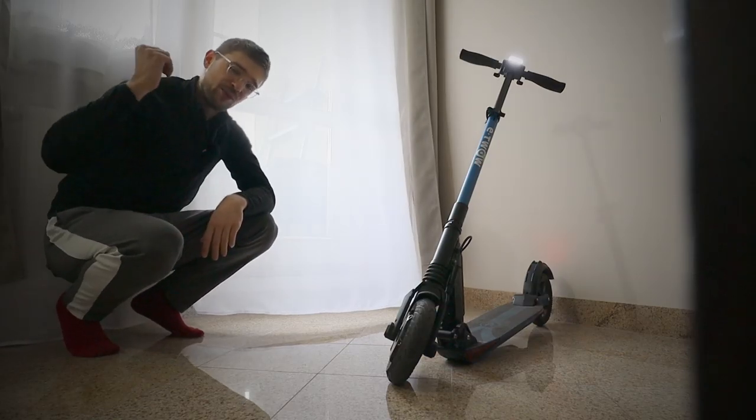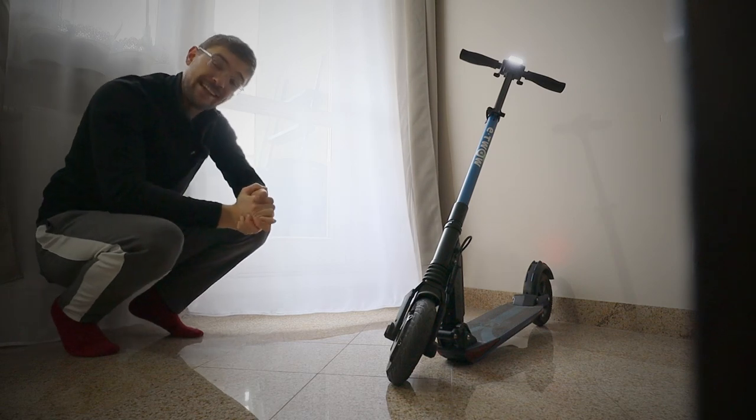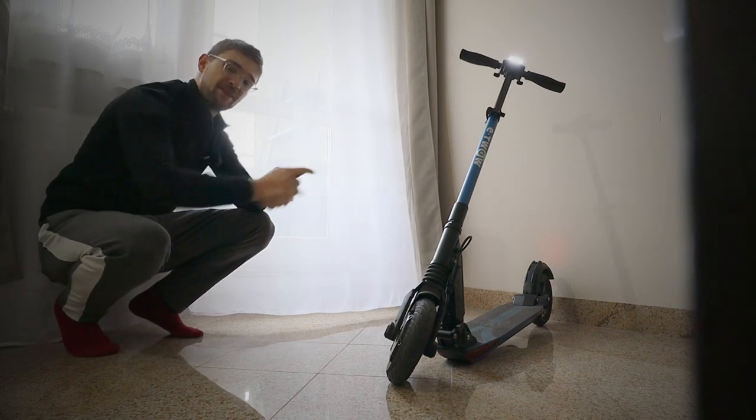Hi guys and welcome to Homeway. This is the E-Trow Booster 5 — let me tell you more about it.